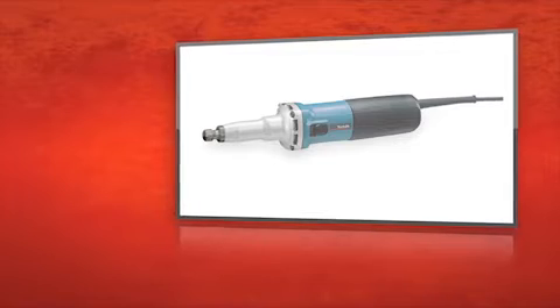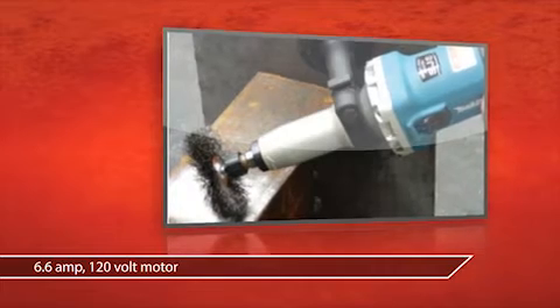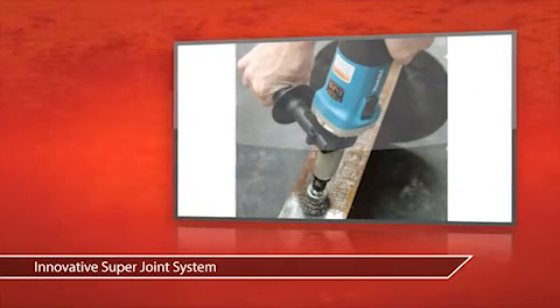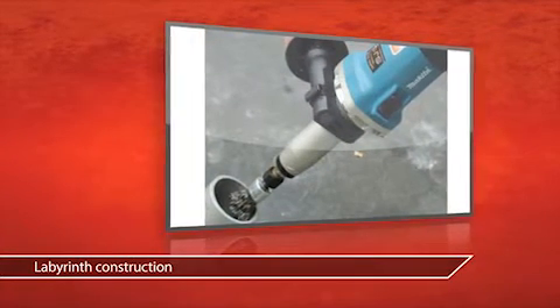This is the Makita 2-inch SJS die grinder, and you can get it now at Grainger. This grinder is powered by a 6.6 amp motor that delivers 7,000 to 28,000 RPM, and Makita's super joint system protects the gears for longer tool life. Labyrinth construction keeps it clean of dust and contamination for long-lasting durability.